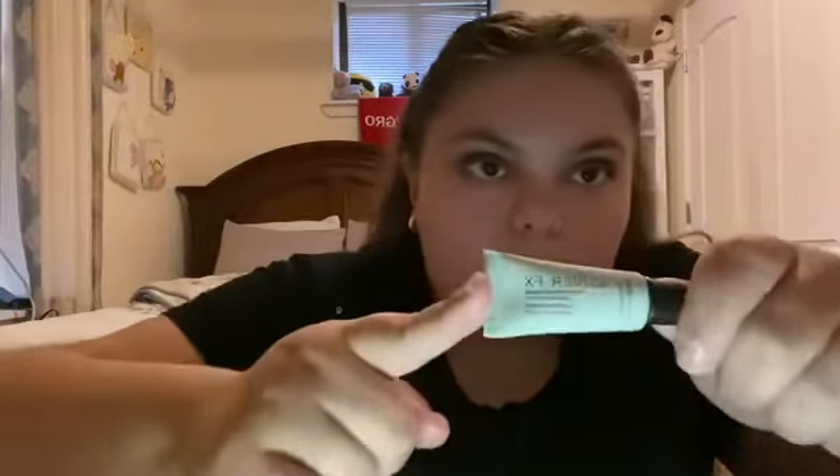So next is face. For the face primer, I'm gonna use the Cover FX primer. I'm just gonna squeeze it on my cheeks and blend it out everywhere.